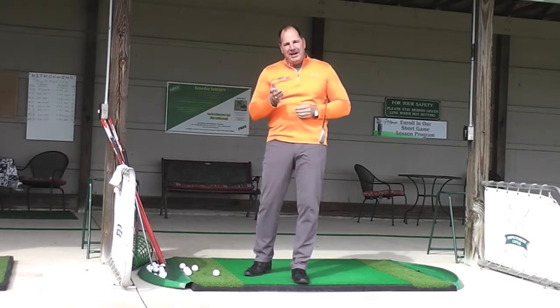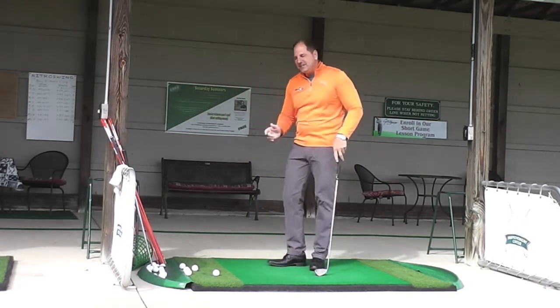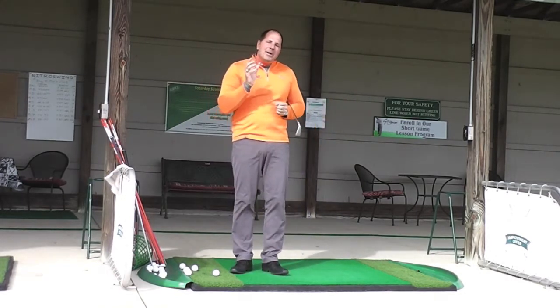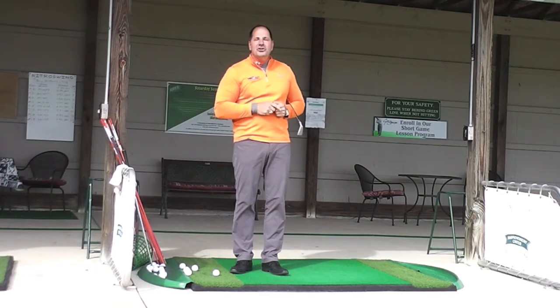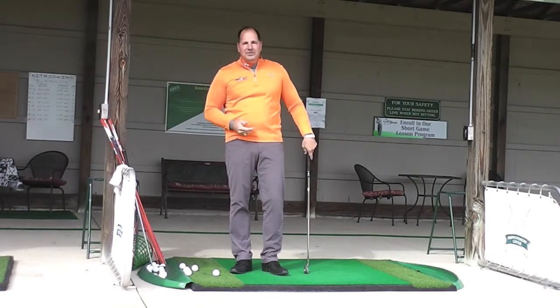I know a lot of you have trouble controlling the distance around the greens or even 50 to 60 yards out. One of the things that's going to help you be able to do that is get a better feel when you're actually hitting the shot. What I've got here is I've got a 7-iron, and I'm at the driving range, and I want to practice hitting a couple different shots. I want to do 40 yards, 60 yards, and a 100-yard shot. I want to be able to hit all of those shots on the green and develop a little bit better feel for those shots so that I can get a better feel around the greens.